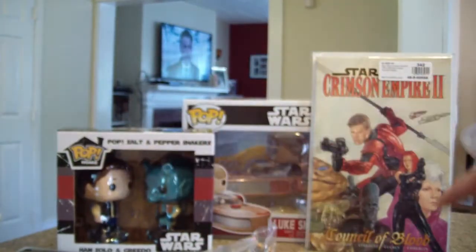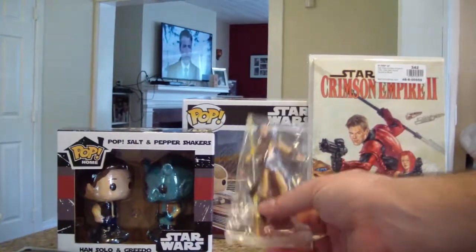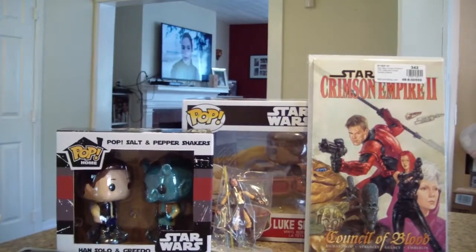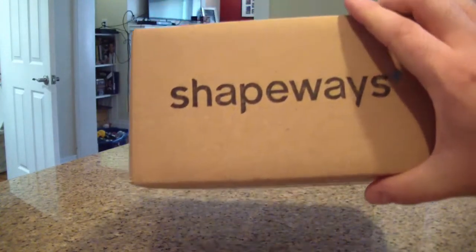So we got Smuggler's Bounty right here, Crimson Empire 2 Volume 2, and Bastula. That's pretty much it for the unboxing. What's up everybody — got a little box from Shapeways.